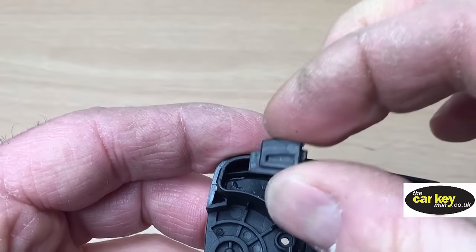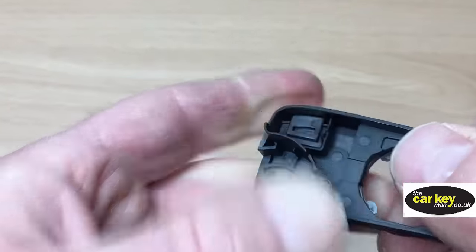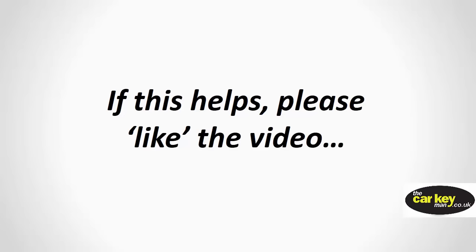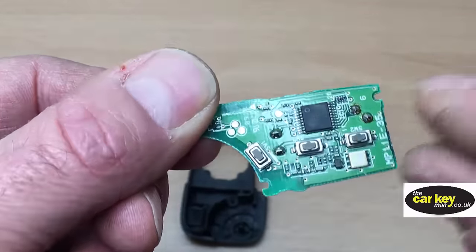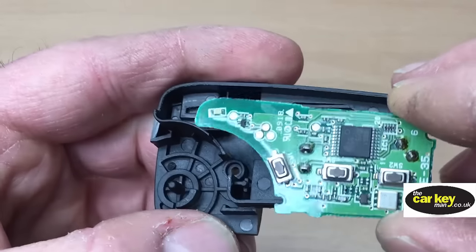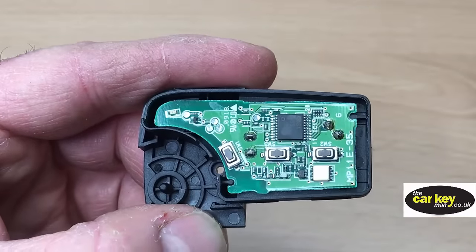Next thing, pop your insert into there — it's a little bit fiddly, press it down. So that's covering over the chip now. The circuit board is in good condition; you've got a couple of cutouts, one here and one there, and they locate inside the case so there's only one way it goes in. That's all done.